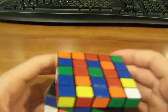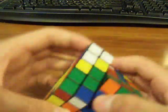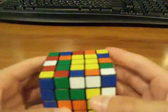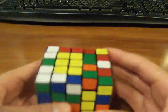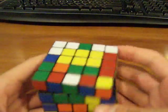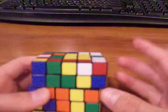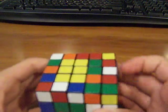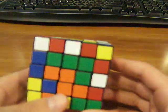Moving on — gotta make the last one. For the last one, it doesn't really work if you bring it up and then turn it down twice. What you've got to do is put it opposite to where it needs to go. Since it needs to go there, put it opposite. Then you just bring it up, turn it twice, and bring it back down. Pretty simple.